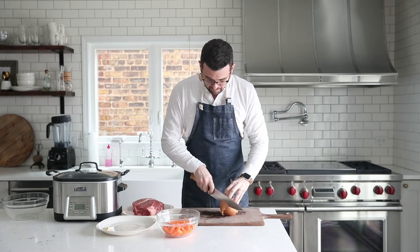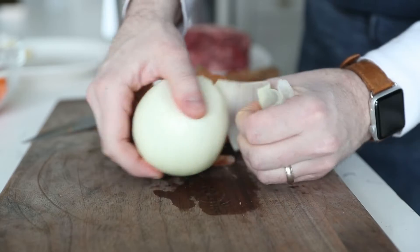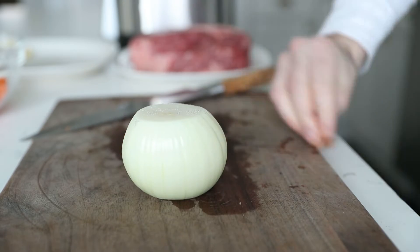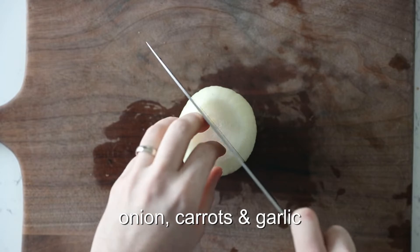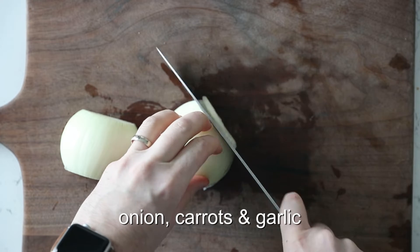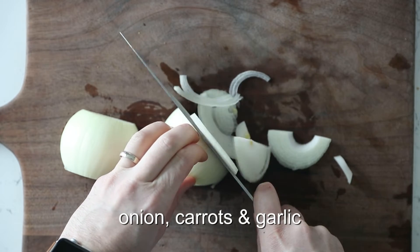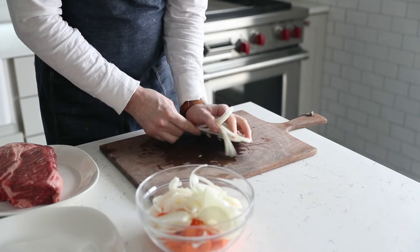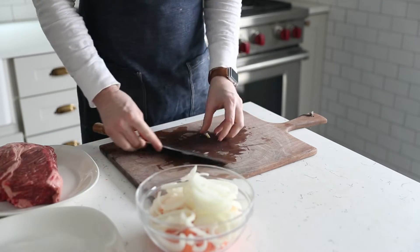The next thing we're going to do is prep up a yellow onion. Go ahead and remove the ends, take off that outer peeling, and discard it. We want to slice it in half, and then thinly slice it — just think of a julienne, maybe about a quarter of an inch thick. Then we're going to add it right to that bowl with our prepared carrots.